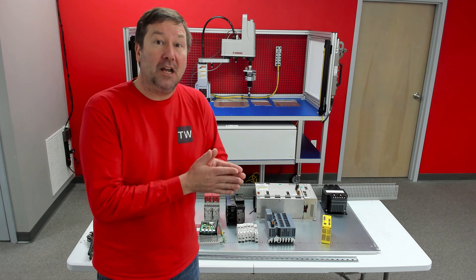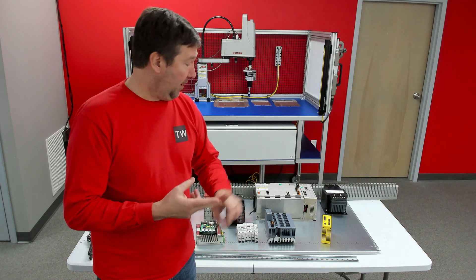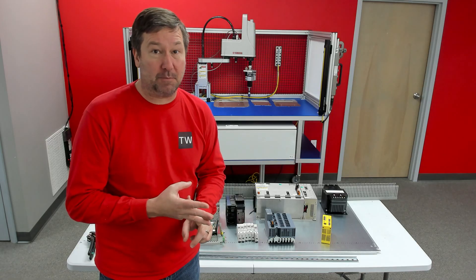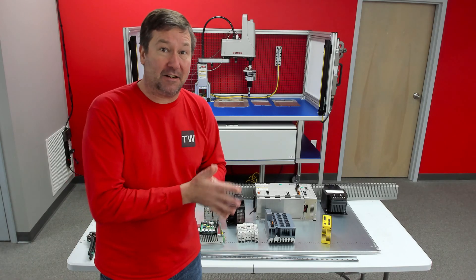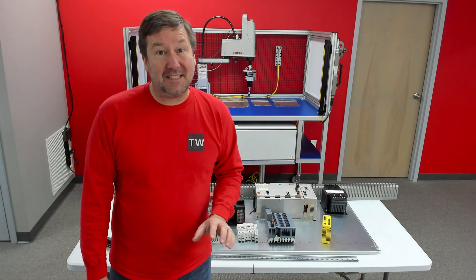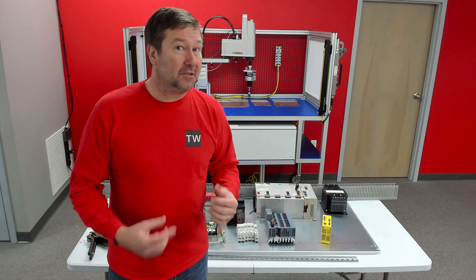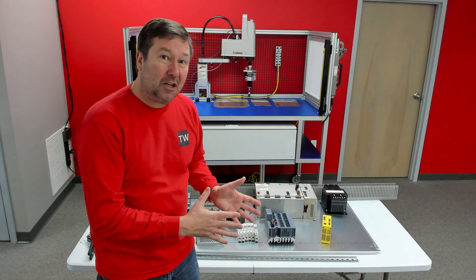Previously, we have done videos on selecting control panel components — from wire duct to DIN rail to short circuit current protection and power supplies. Throughout this series we will be referencing them. Certain components are going to get specific videos because there's more you need to know about them that doesn't quite go along with the series.